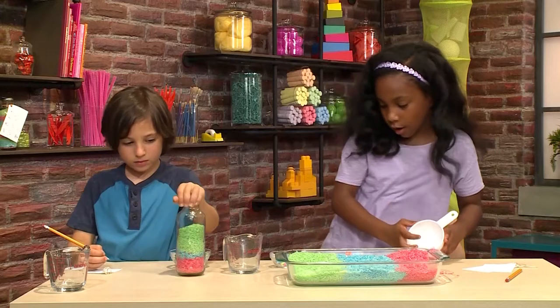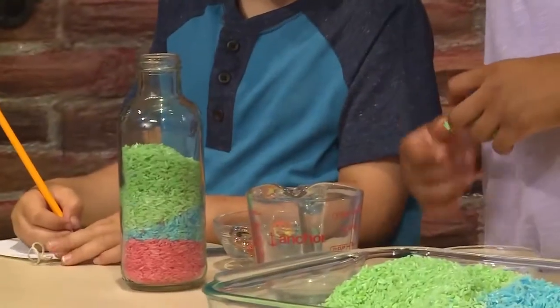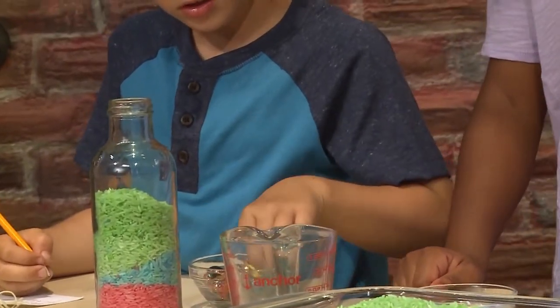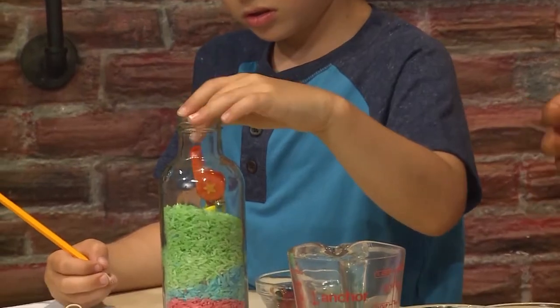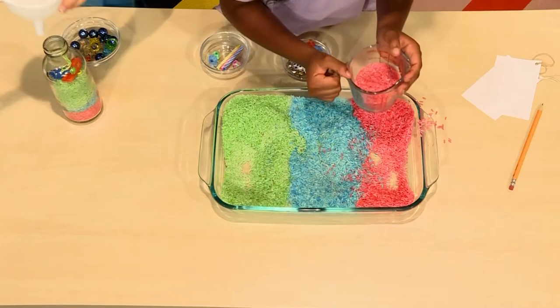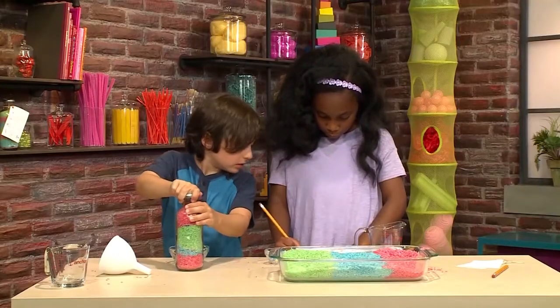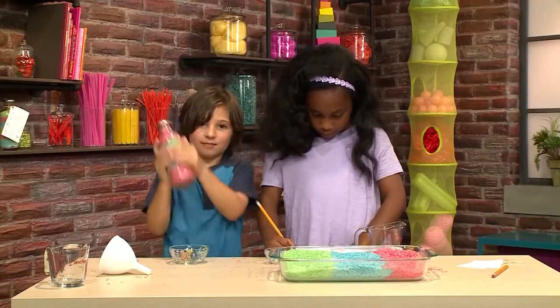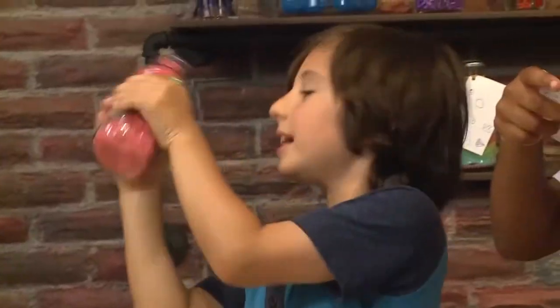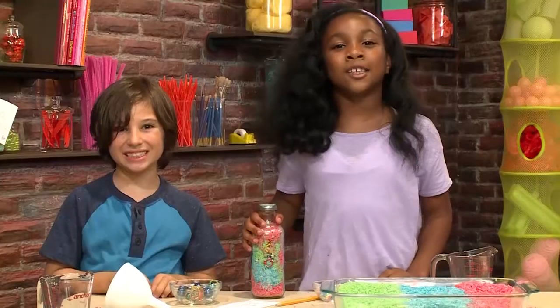Now we're going to put in an object. I'm going to put in the guitar and Daniel's going to put in a whistle. Now to finish our rainbow. Now I'm going to put the cap on. Now I'm going to shake it up so I can find the objects. I found the guitar. And that's how you make an iSpy bottle.